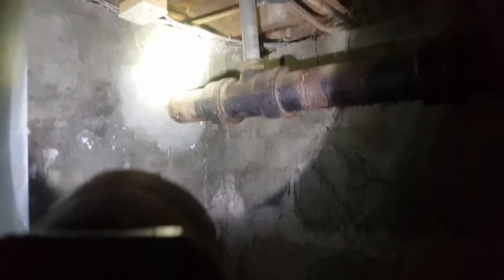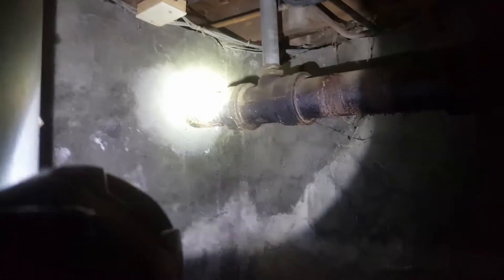Right here is where that bathroom group comes through the wall. If we can come out a little bit higher, that would be ideal — if not, it's not a make or break. We are going to abandon this section of cast iron right here.